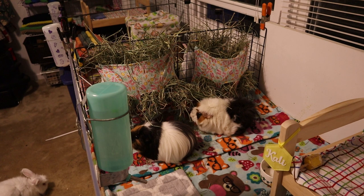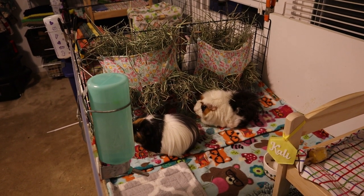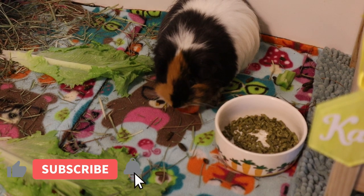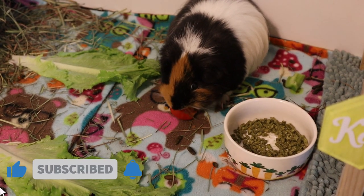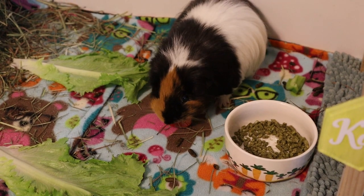Alright, that's today's video — I hope you enjoyed it! Keep sending me your cages and I'll put another video together when I have enough. Make sure to like this video if you enjoyed it and subscribe to my channel if you haven't already, and I'll see you all in my next video. Bye!